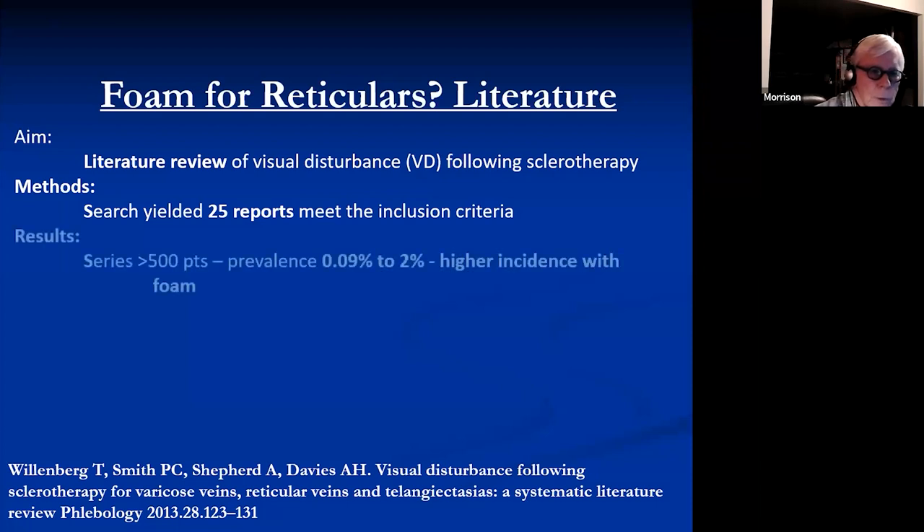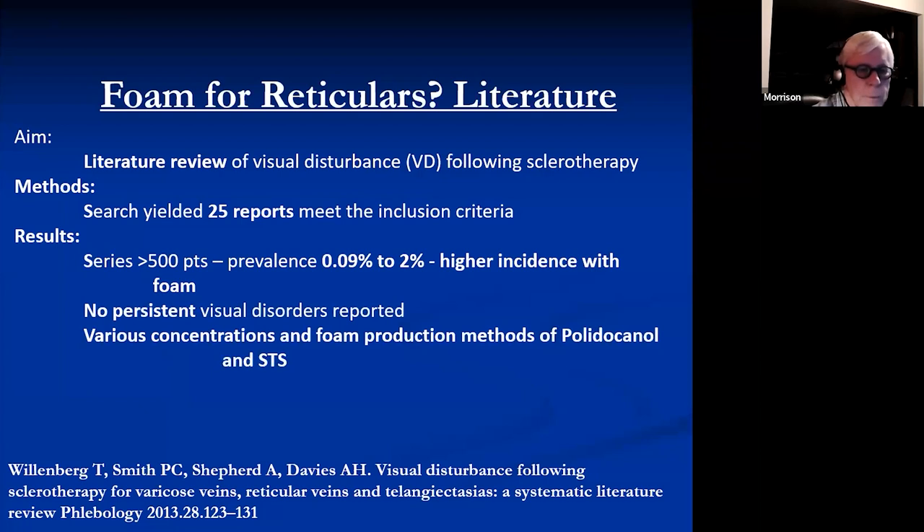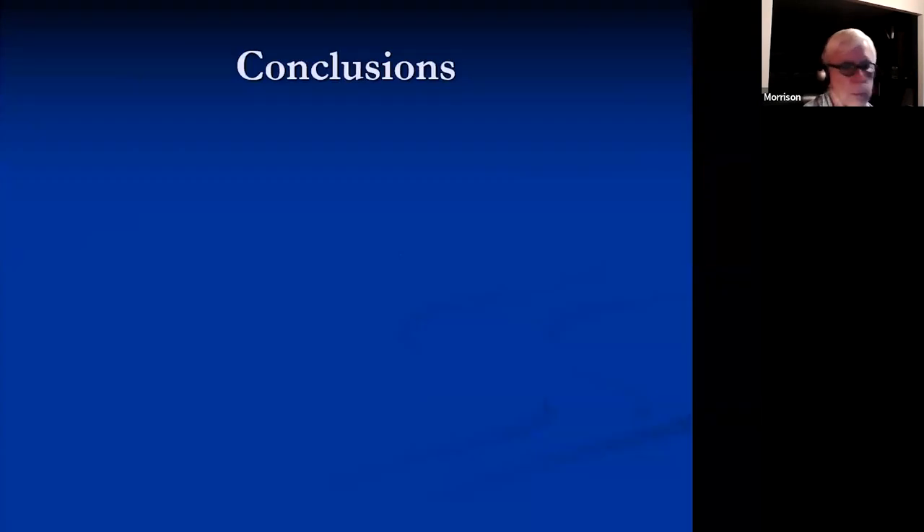Visual disturbances with foam sclerotherapy: a literature review of 25 reports showed an incidence of 0.009% to 2%, with higher incidence shown with various concentrations. These visual disturbances are rare and transient — always transient. The patient will tell you about them, but just wait up to about half an hour and they will almost disappear.